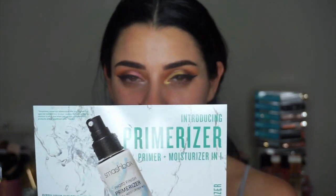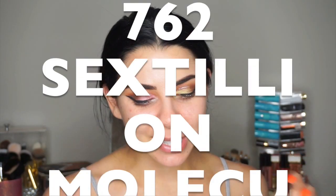So it's a Primerizer, meaning that it's a primer and a moisturizer in one, which is pretty much amazing. That's why they called it possibly the world's best primer. So I'm going to read you the details: this beauty breakthrough hydrates for 24 hours, sets in seconds, smooths and plumps with hyaluronic acid, locks in foundation and makes it last, and has 762 sextillion molecules of water per bottle — I don't know what that means.